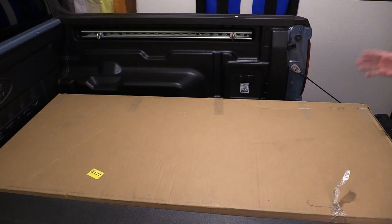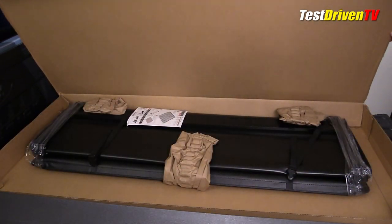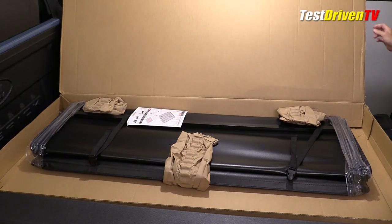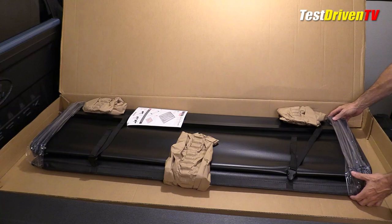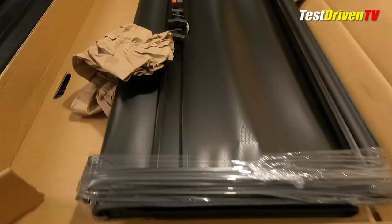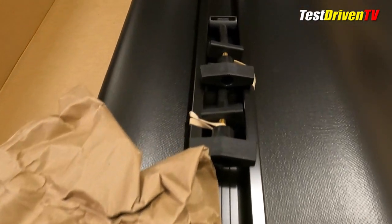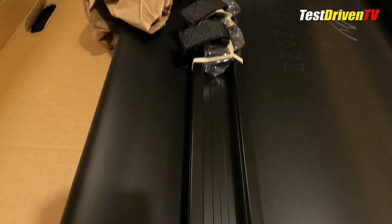So let's get started. This is the box that it came in — I had it shipped to me. I've already taken the liberty of cutting the sides and opening it up. Inside what we find here is the pre-packaged item. Instructions are right here, and it's pretty much ready to install.